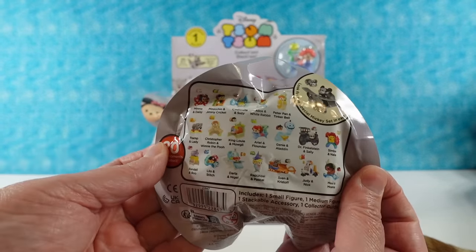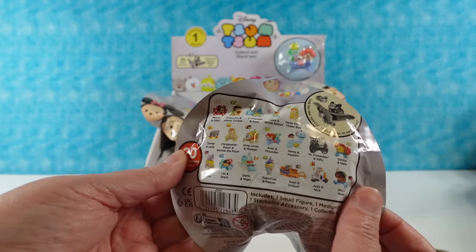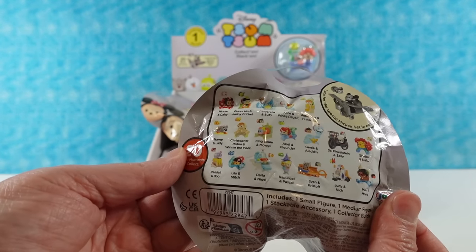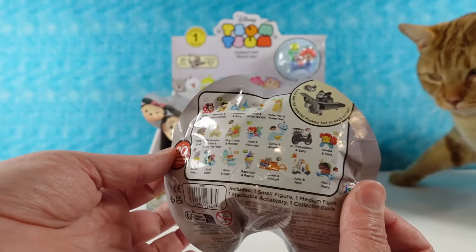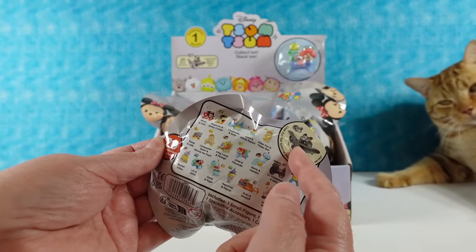There's a small checklist here to see. There's a special edition Mickey Mouse, which would be cool to find. These are all the ones we can get. I don't know how many packs we have — I think we just have 19 packs. Oh no, only 19? Yeah. Probably that one's missing.